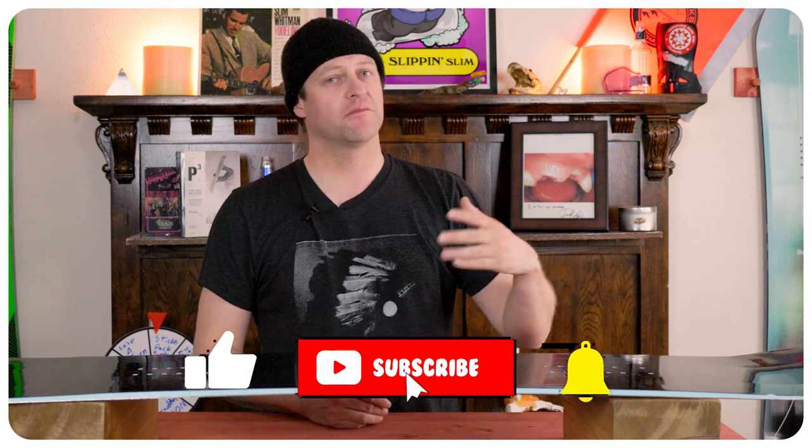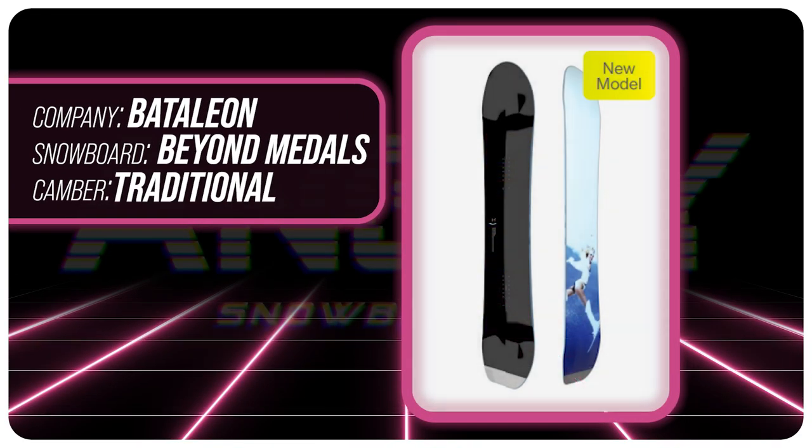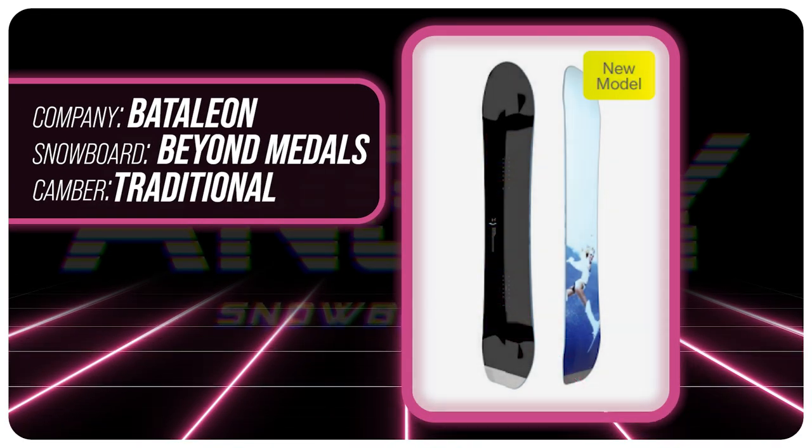Hello snowboarders of the internet, I'm your host Averin Lefebvre and in this video we're going to be reviewing the Battalion Beyond Metals model. It got its own shape and model this year instead of just being an add-on with something else from the Battalion line.